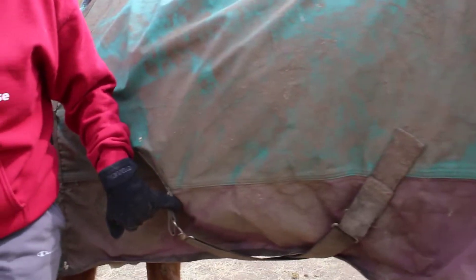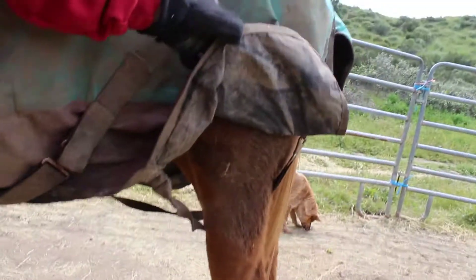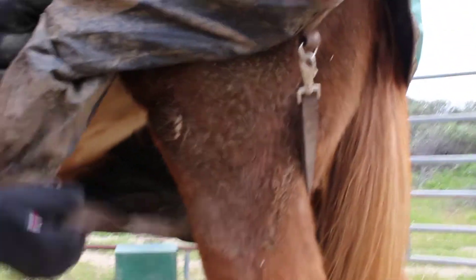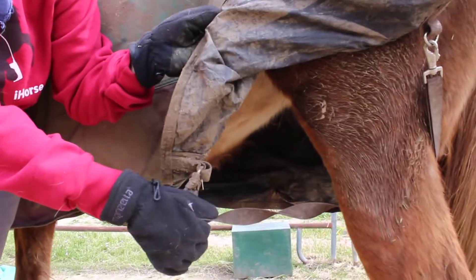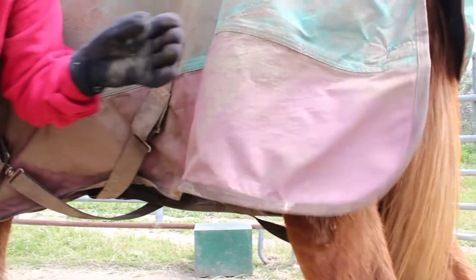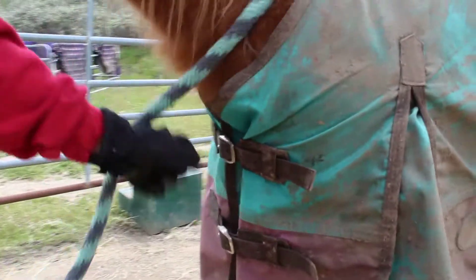It's got the two straps here, which is like everybody does, and it's got these leg straps that go around the leg. This worked well, but these, after a while, loosened up so you could see like they were dragging. And this is just your standard two chest buckles. No Velcro.